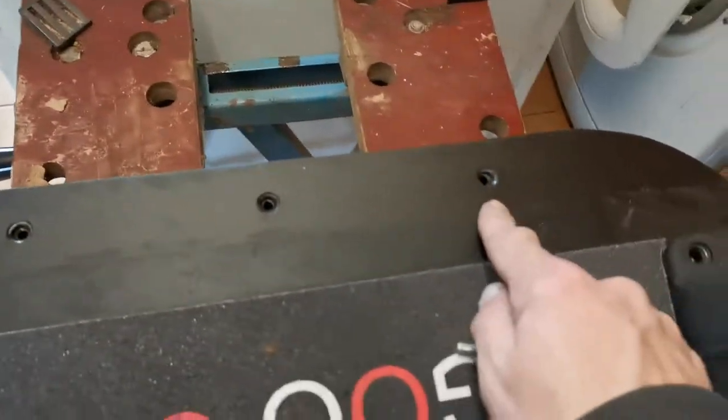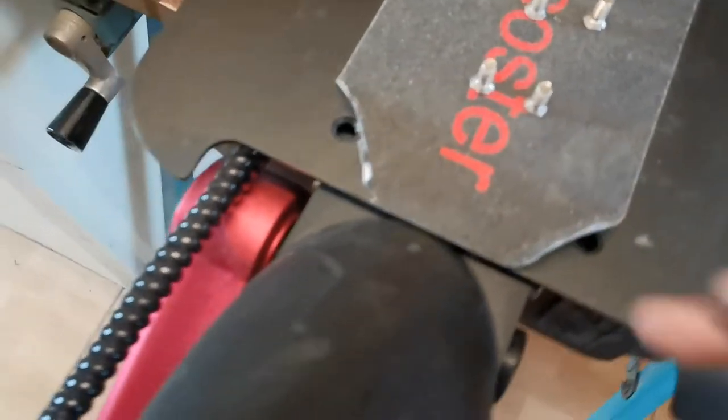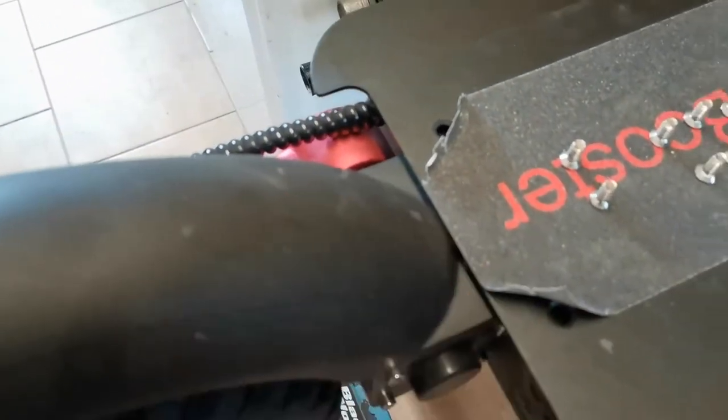When you've removed these 10 bolts you'll also have to remove the mud guard — these four bolts there — which makes it easier and allows you to slide it back. There is a way of going up and over but it does put scratches on the mud guard that don't look good, and this isn't mine, this is a customer's.